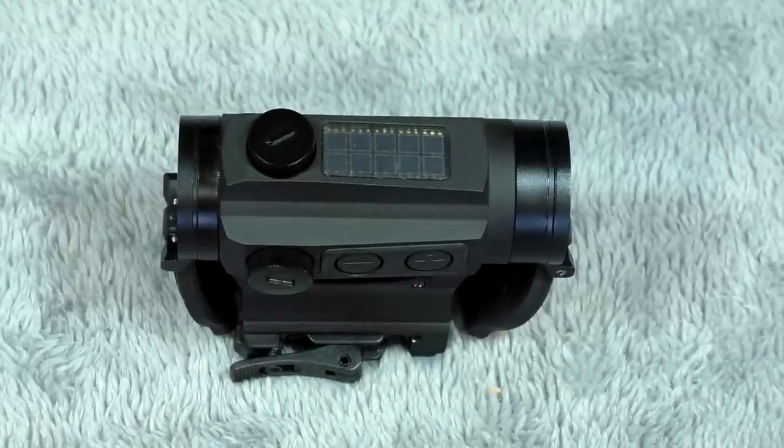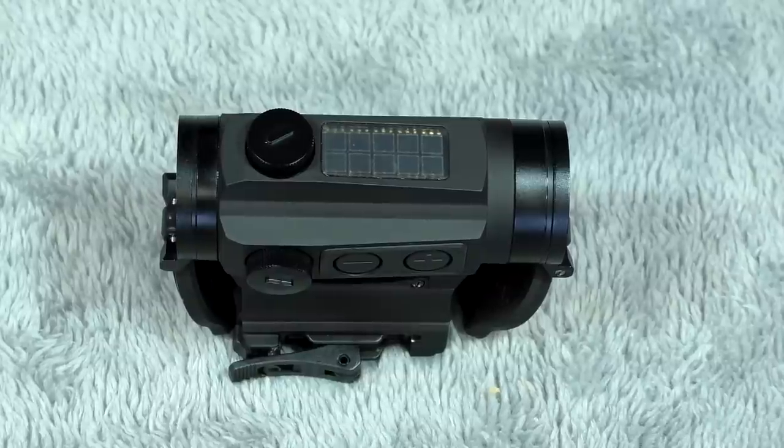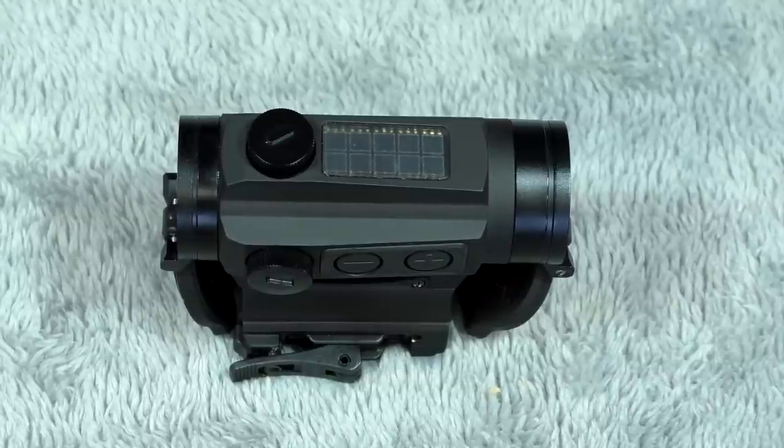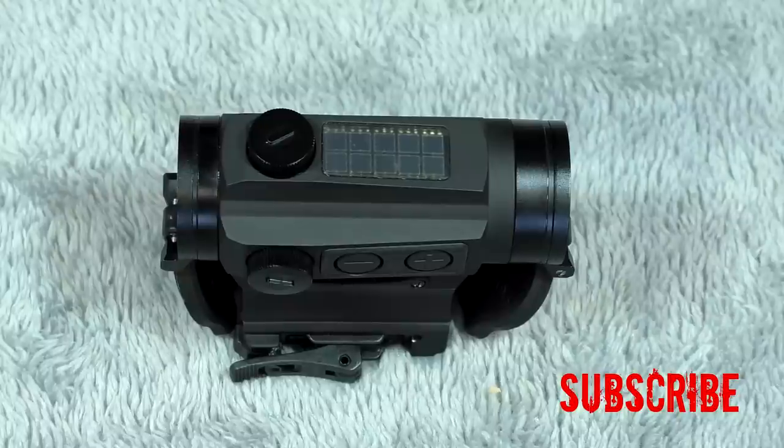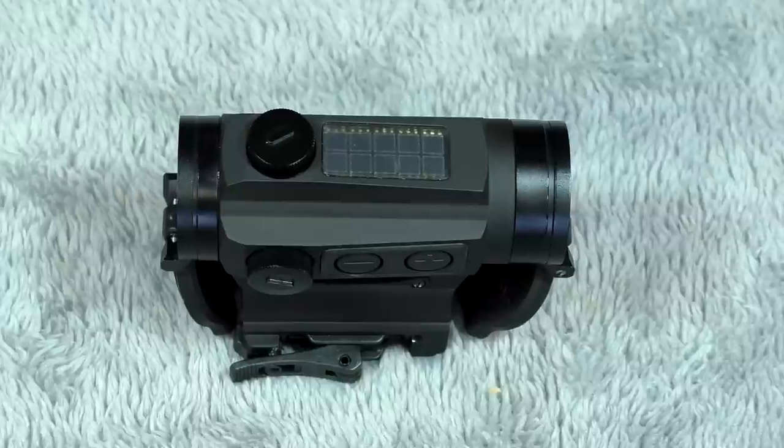This optic comes in at just below $300 and I've actually seen it for cheaper at different websites, so you kind of got to search around. But the MSRP for this one is going to be around $300. Depending on what retailer you go to you might be able to find it for a little bit less, but I think with all these great features and the solar option it's definitely something you might want to look at.